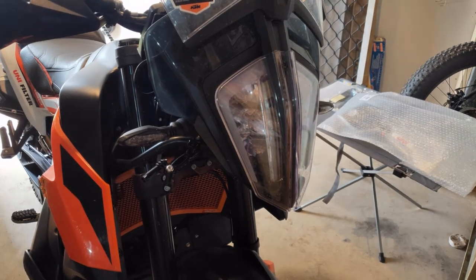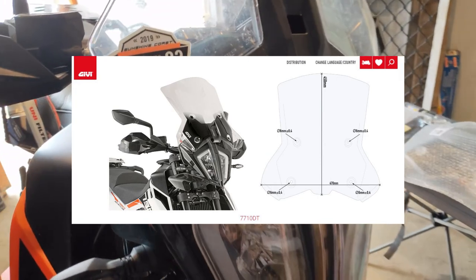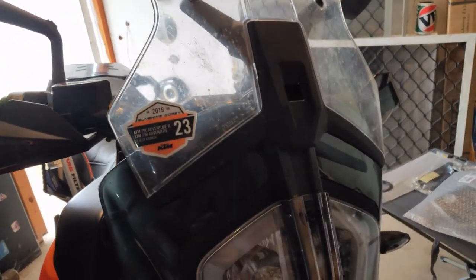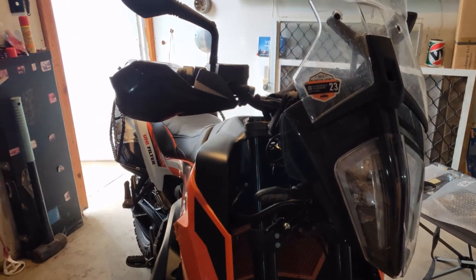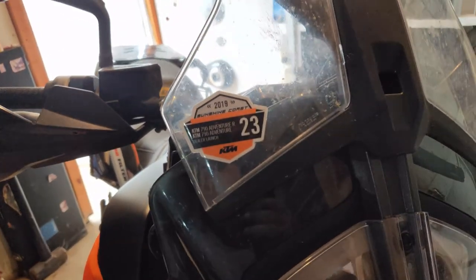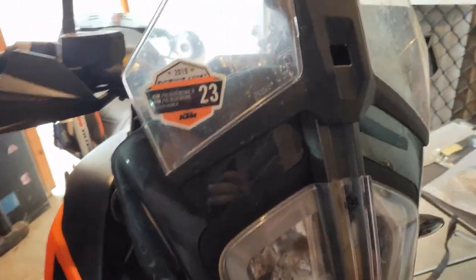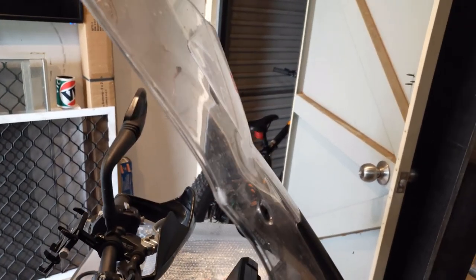Finally found the time to install the Gibby 7710DT windscreen, going from the standard Venture S screen. I'm not actually going to show the whole installation — it's pretty straightforward, just before and after. I'll also show what I did to try and stop wind buffeting or turbulence. I actually bent the windscreen forward just using a heat gun.